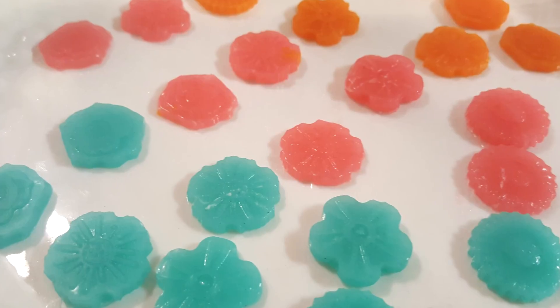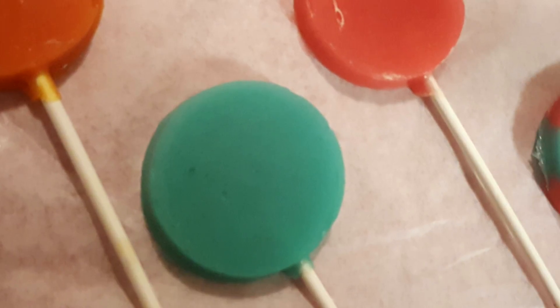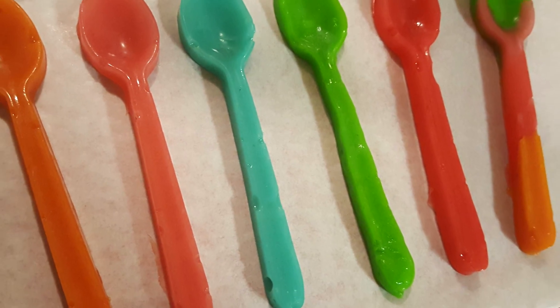Hi everybody, it's me, LeishaBug. Thank you for coming back today and joining me. We are going to be making some of this delicious Kool-Aid candy. This is so fun and it's so good. So let's get right into it.